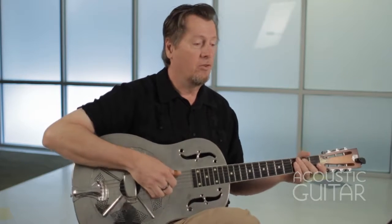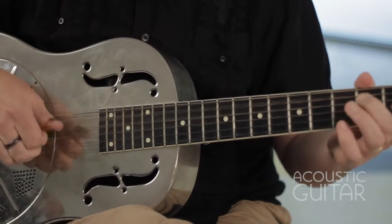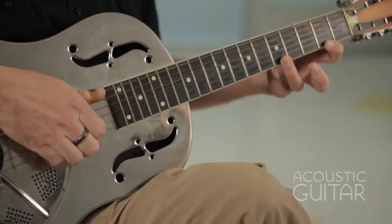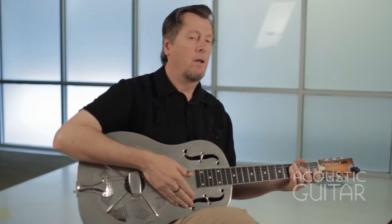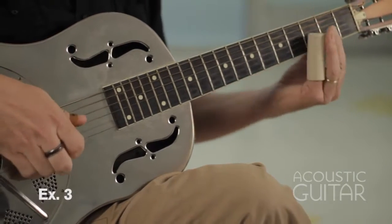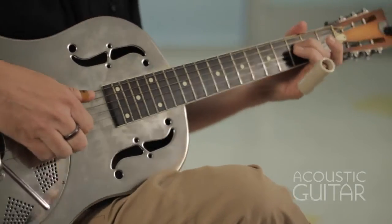Example two uses this pattern. That's also from Fixin' to Die blues. You can play these two — example one, example two — in conjunction. Example three, also from Fixin' to Die blues, goes like this. A little descending run on the fourth string, down to the second fret.